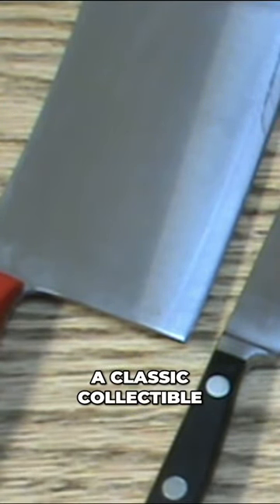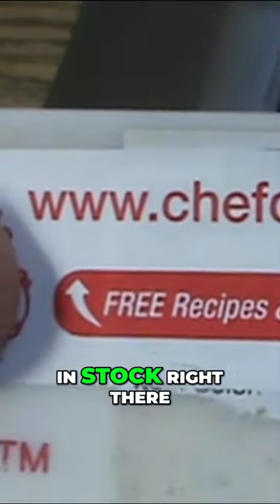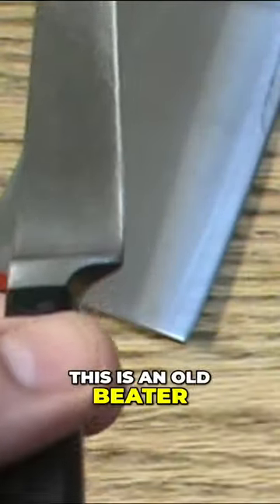This one is a classic collectible, no longer made, so I do take care of my stuff. That's one of the reasons I use a knife guard. You can check these out at your sponsor — they've got them in stock right there. But anyway, this is an old beater.